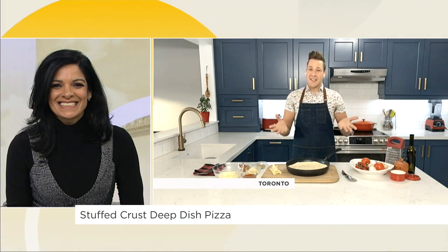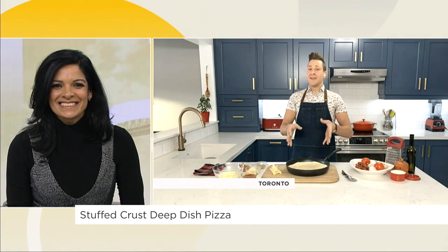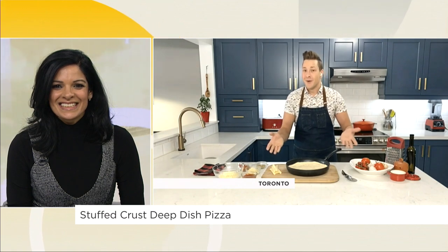That sounds like a lot of steps, Paul. It's not a lot of steps — it's easy to make at home, and this is fun to do with the kids. Who doesn't love a pizza party?